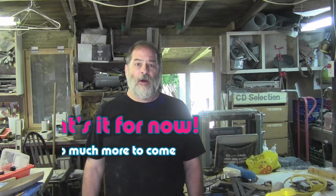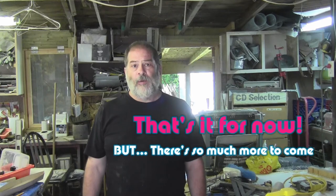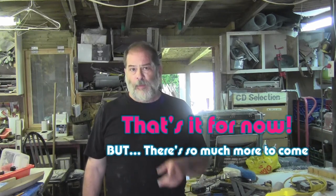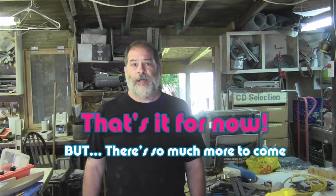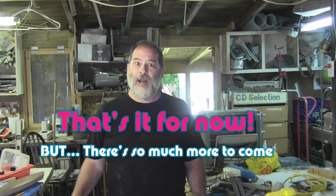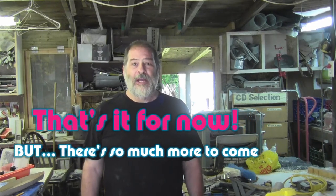That's going to be it for this part of my canoe building adventures. I want to thank you for joining in and remind you not to forget to subscribe to my channel. Hopefully you will find a lot of progress in the next episode. See you soon.